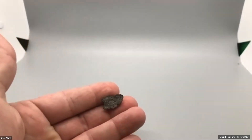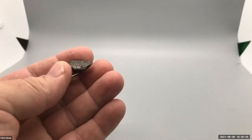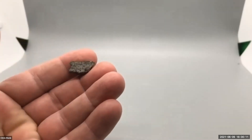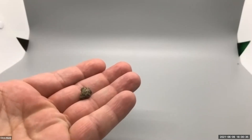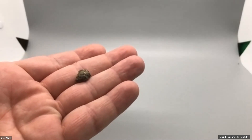This next one is NWA 13363 — this is Angrite. Look at the crust on that one. That one's super cool. But here is the crème de la crème that I am super excited about. Hassi Messaoud 001 — Knightite. Knightite. 0.98 grams, almost a full gram.